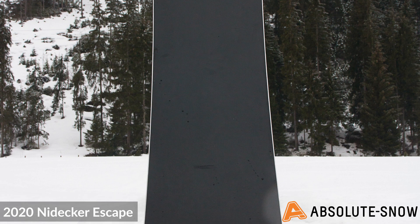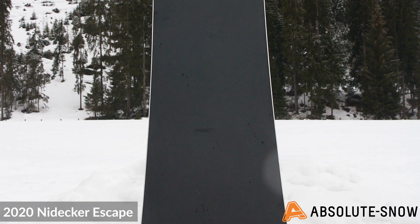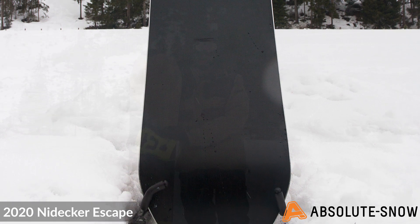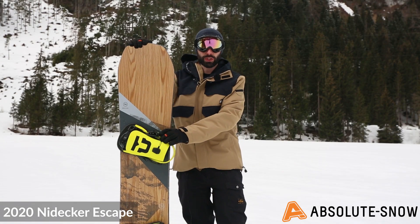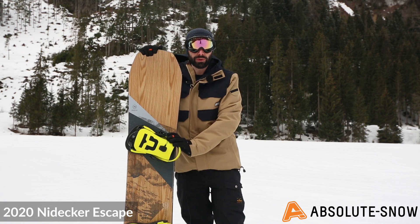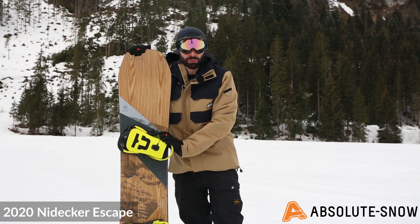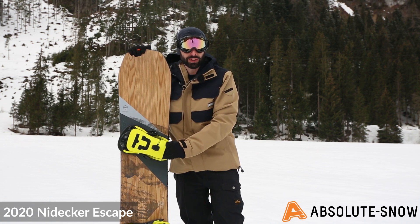Add edges that are 35% stronger than all other snowboard brands on the market for an incredibly durable and long-lasting all-mountain board. The 2020 Nyadeca Escape is going to be great for your confident intermediate to advanced rider — somebody really looking to hit the whole mountain with that all-mountain freestyle.